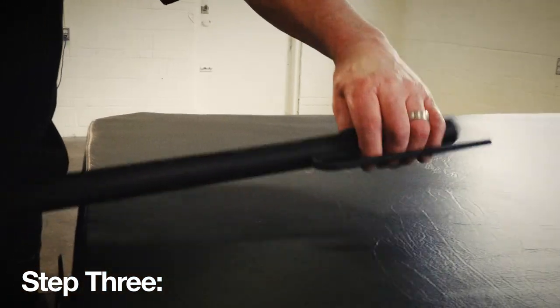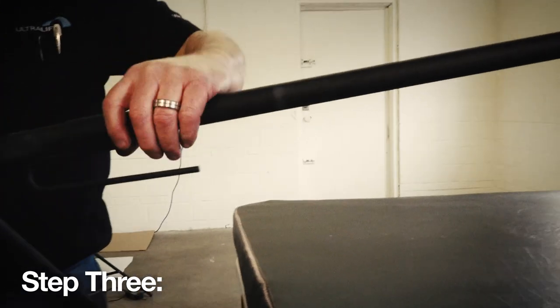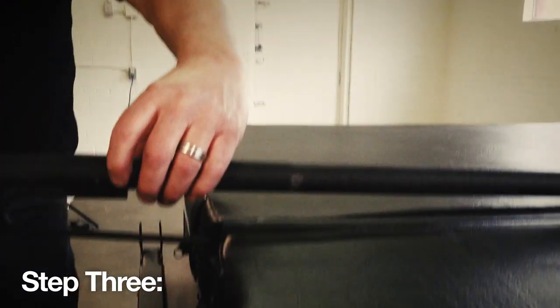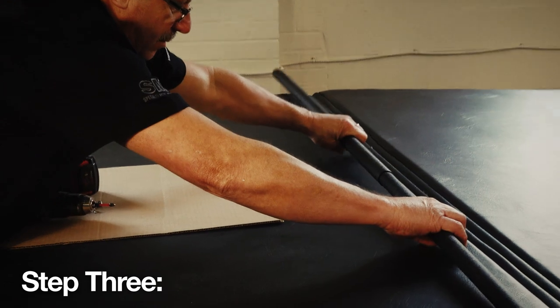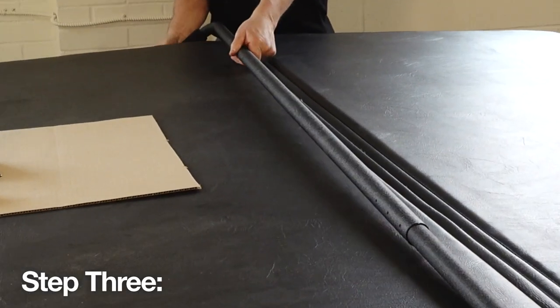Now slide the cover hooks as shown here onto the long arm of the corner support arms. Then slide the long end of the corner support arm into the center pole and repeat this on the opposite side.